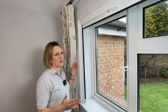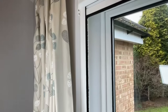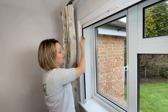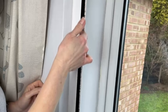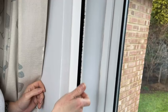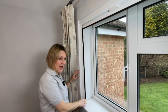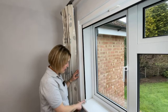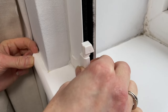To either side of our blind we have a guide which is fitted to the side walls. The blind runs within this guide, and the pile creates a seal to the side walls. At the bottom of our guide we have a closing clip, which is adjustable so that you can ensure you get a seal to the windowsill.